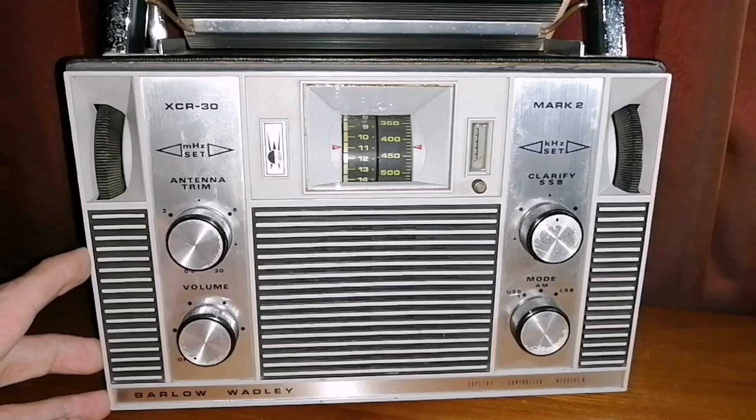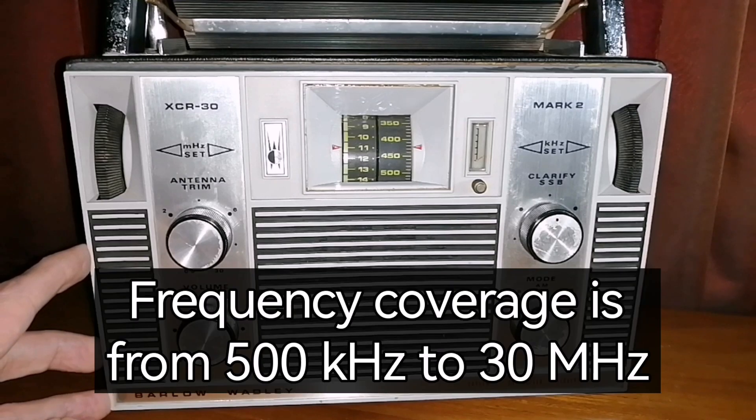This radio was made and developed in South Africa. It was a revolutionary radio when it first came out. It uses the Barlow Wadley loop system to convert signals — it's a triple conversion radio, well known for being incredibly sensitive and incredibly stable.